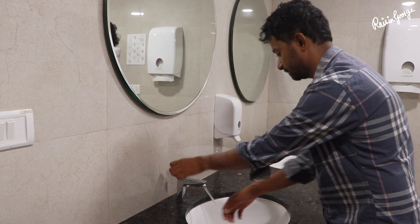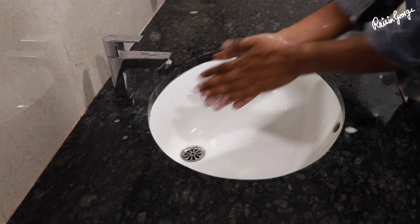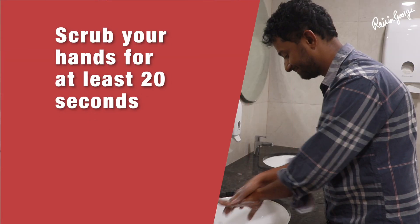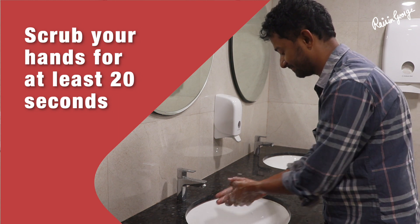Turn off the tap and apply soap. Lather your hands by rubbing them together with soap. Remember to scrub your hands for at least 20 seconds. Need a timer? Hum the Happy Birthday song from beginning to end twice.